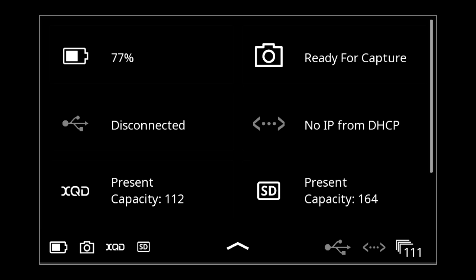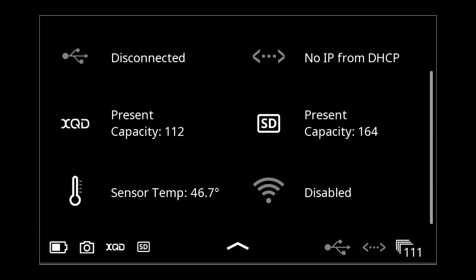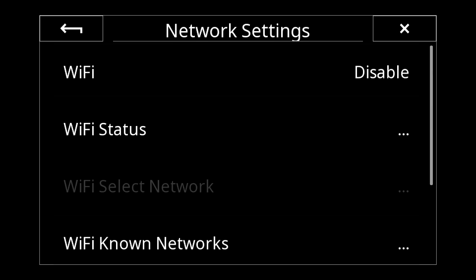Swiping down from the top gives more in-depth info: the current battery situation, charging information, and camera readiness. If it wasn't ready to capture, I'd be told why. I can see on ethernet there's no IP address — just a power supply. USB is disconnected. XQD is present with capacity for 112 images at my current compression rate. SD is present with 164 images. Temperature is 46.7 degrees — relatively hot from running live view. Wi-Fi is disabled.